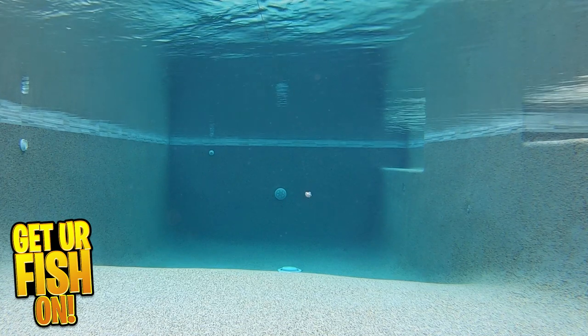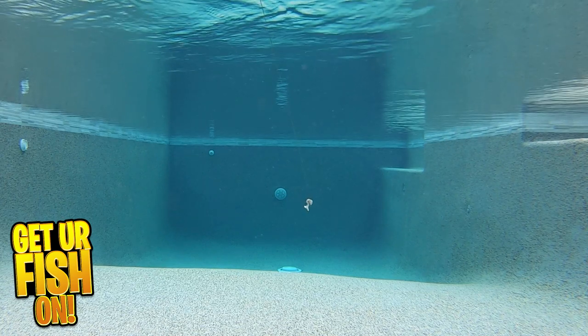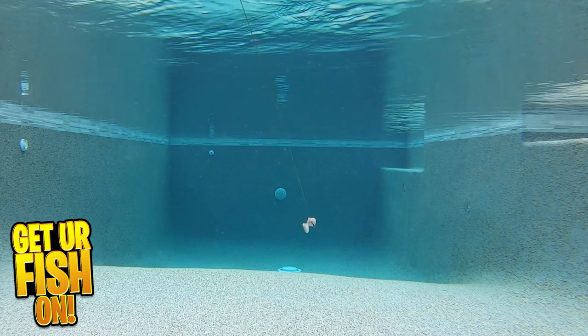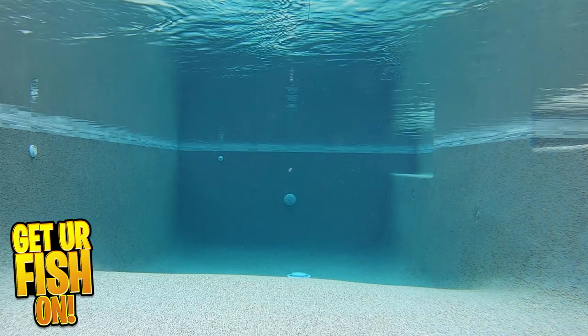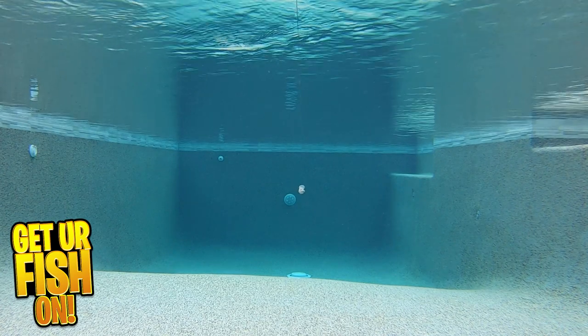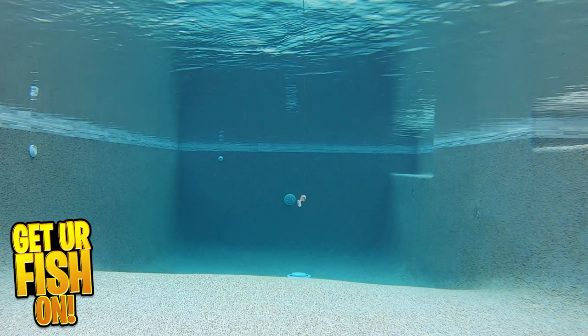Whether you're using it as a trailer bait on a jig, or a weedless bait to go through that thick cover, the Jackmaster deserves a place in your tackle box. The Jackmaster is 4.8 inches in length, comes in 5 pieces per pack, has 6 great colors, and the retail price is $9.49.